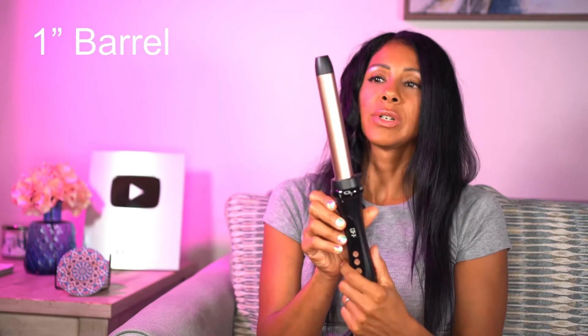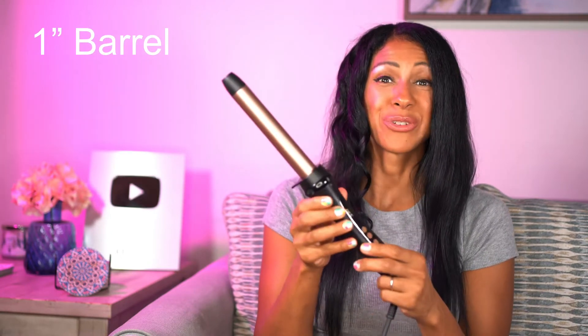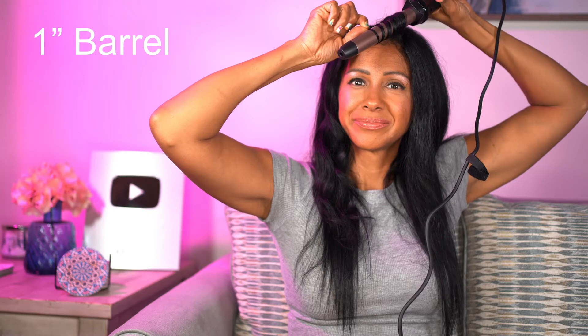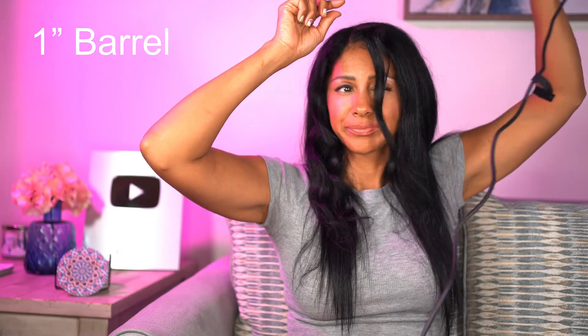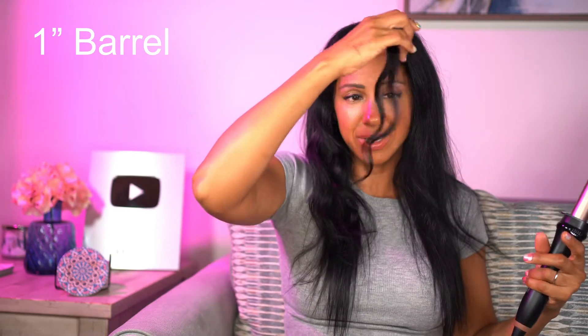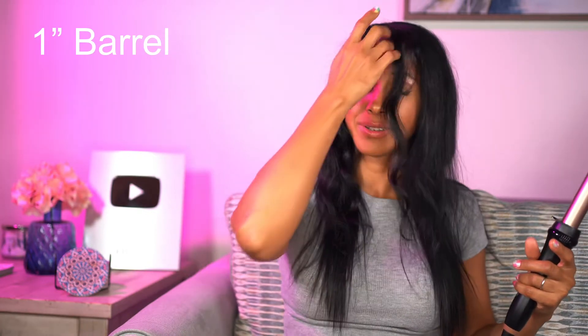Next we're going to try the second biggest barrel, the one inch. The result is more of a beachy wave — and that's actually kind of what it looks like.